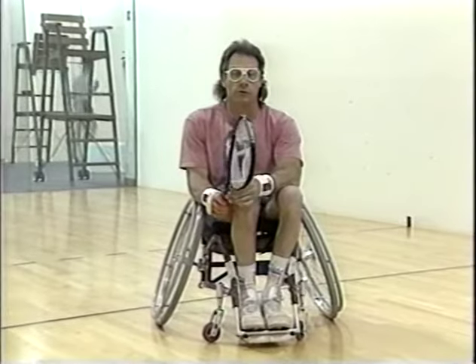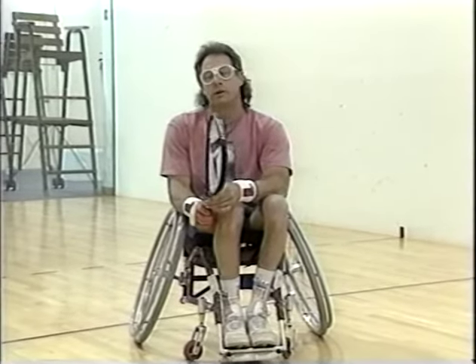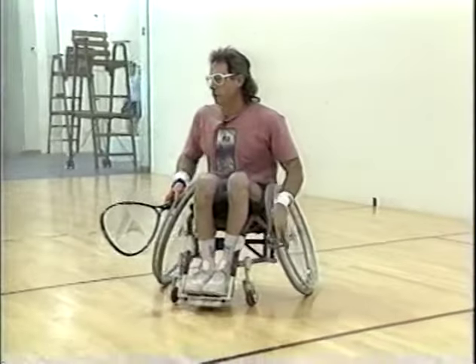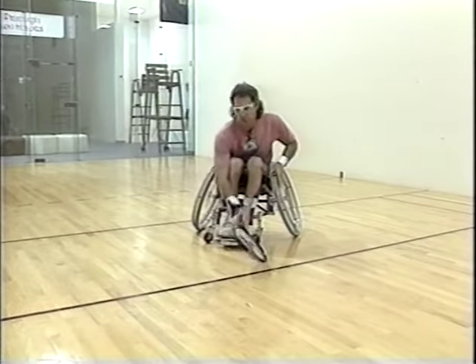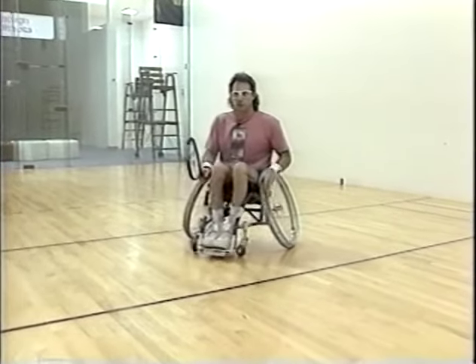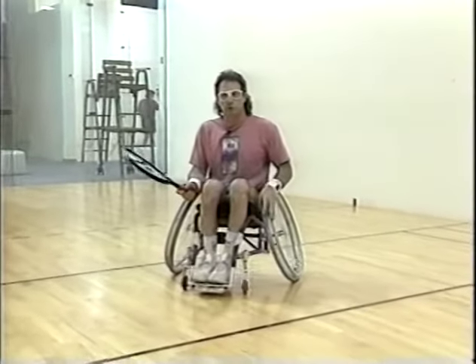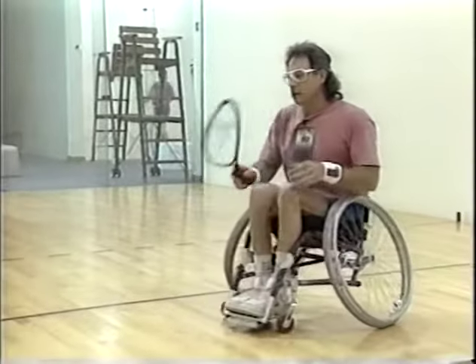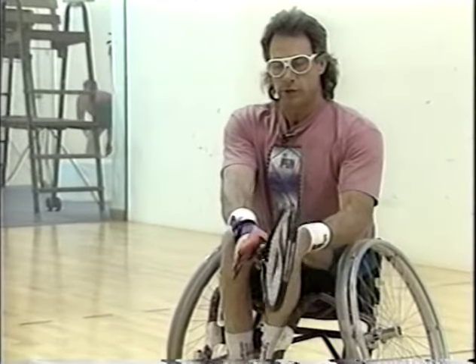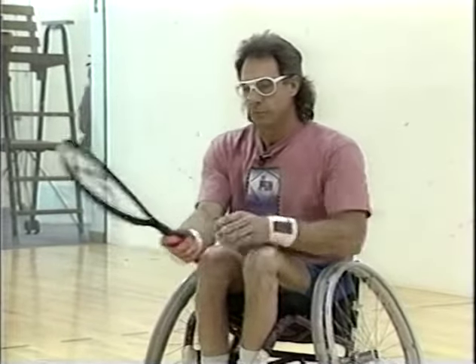The four serves I'm going to discuss today are the lob serve, the half lob, the Z serve, and the drive serve. All of these serves are hit from the same position in the court area. This is our service area from this line to this line. The serve must pass the second line and not hit the line to be considered a good serve. We have two attempts to make a correct serve. In the correct serving position, you want to grab the racket just like you're shaking hands with someone — just wrap your hand around where it's comfortable. That becomes not only your serving position, but your forehand and, for the most part, your backhand hitting position.